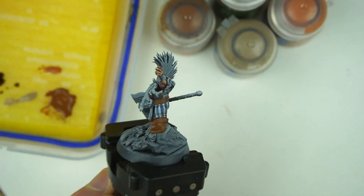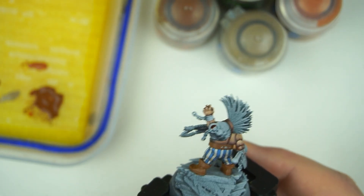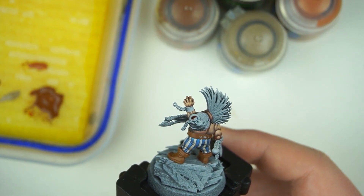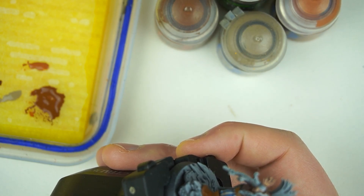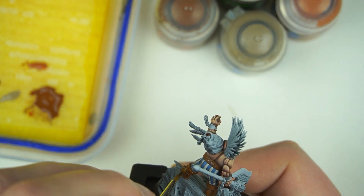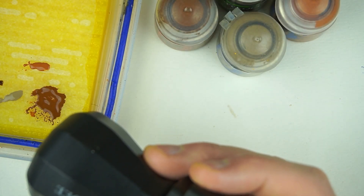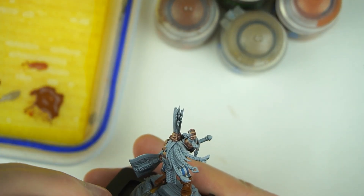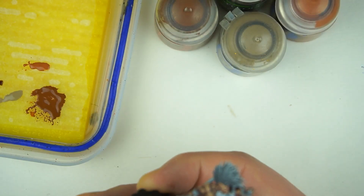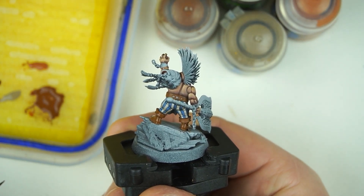We've base coated the brown leather areas with Mournfang. The next thing we're going to do is add a wash, and we're going to be using Agrax Earthshade for this — our best friend. I'm going to take some on my palette and apply a coat all over, being careful around the pants. I put it on the palette so I don't accidentally put too much on my brush and drown it. I'm going to put a coat of Agrax Earthshade all over the leather, let that dry, and then come back and do it again, because I really want to create some depth in this leather, and a shade is a really quick and easy way of getting that effect.